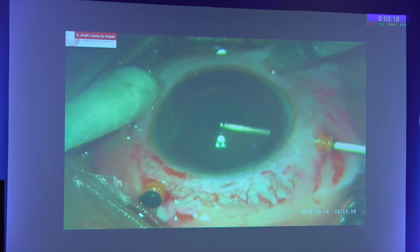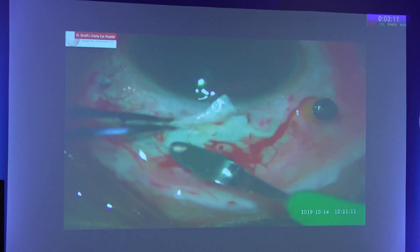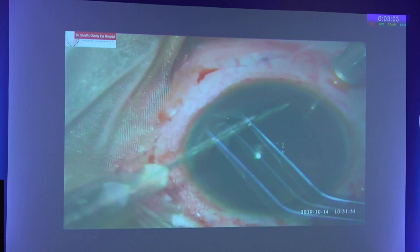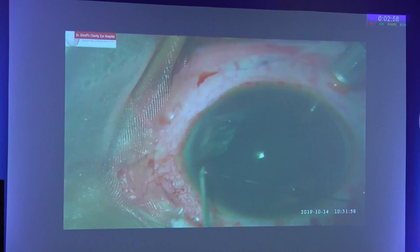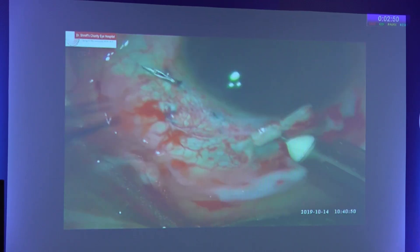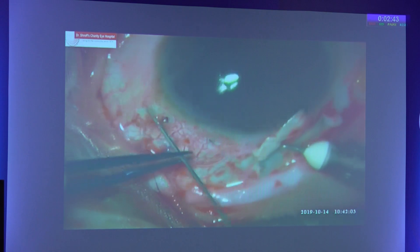Lensectomy and vitrectomy were done, followed by intraoperative gonioscopy to confirm the extent of the cleft. A scleral flap was made and a 10-0 prolene suture was threaded into a 26-gauge needle. The needle was then cut off. The needle with the prolene suture was passed through the cleft, and a loop was taken out, which was kept in place with the help of a 30-gauge needle.